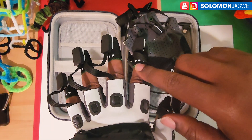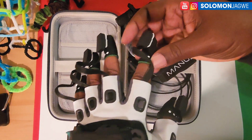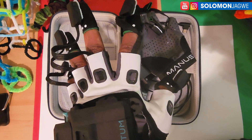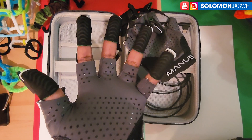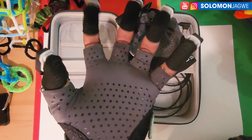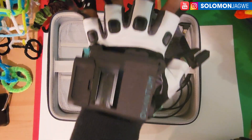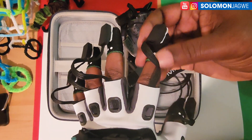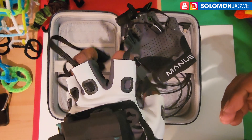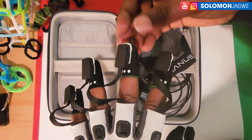Hopefully the next version addresses this. I saw on their website a version where the sensors are part of an extension that comes all the way up the glove, rather than this separate design. I think that may be the VR or haptic version — the ones used for virtual reality — and those appear to have a newer, more integrated design. For those with larger hands and longer fingers, I can see why this open design might offer some range-of-motion benefit.